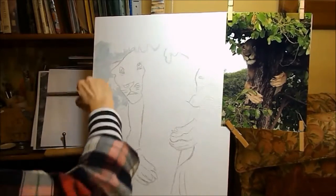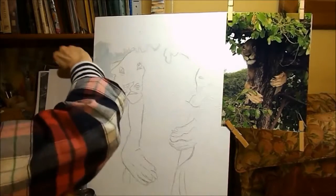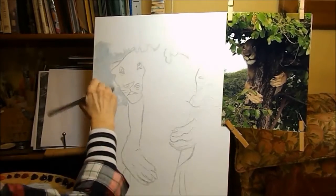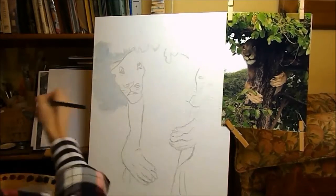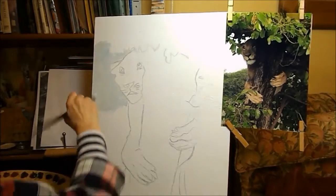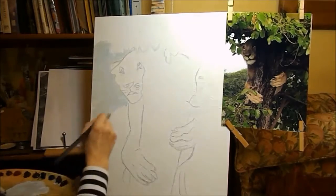I'm cross-hatching — that's putting the paint on this way and that way so that I don't get harsh lines where my paintbrush has been. I don't want to see my brush strokes when I've finished.